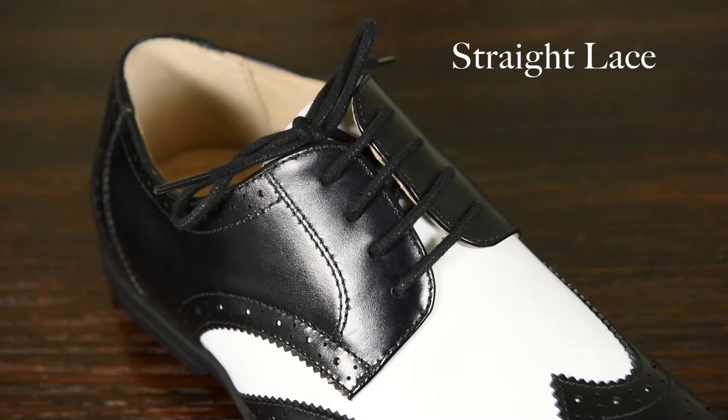Most shoes come laced this way already. If the shoe fits well, this method shouldn't be an issue. However, if hoping to buy a little big for some growing room, the straight lace method doesn't allow for quite as much maneuverability in terms of how tight or loose you want to lace those new shoes.